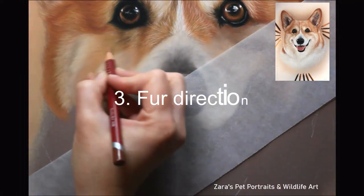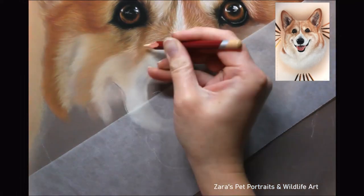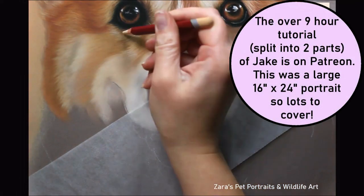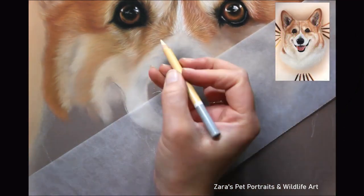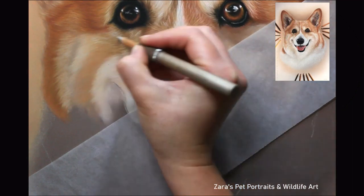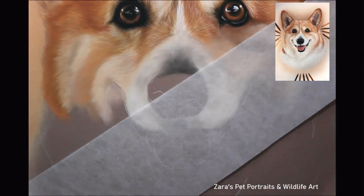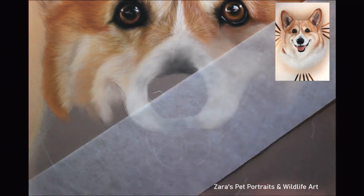Number three is the fur direction. Regardless of whatever animal it is that we're drawing, we really want to make sure that we are drawing the fur direction in the right way. Really study that reference photo — if you're working on a tablet, zoom in and make sure that your pencil strokes are following that photo closely. If we alter the fur direction in any way, we are ultimately going to change the bone and muscular structure of that animal and it won't look as much like that dog, horse, cat, or whatever it is you might be drawing. The fur direction and how it travels is going to vary depending on the coat length.